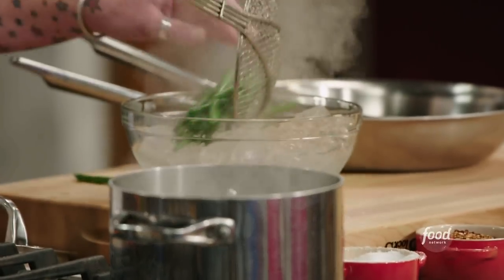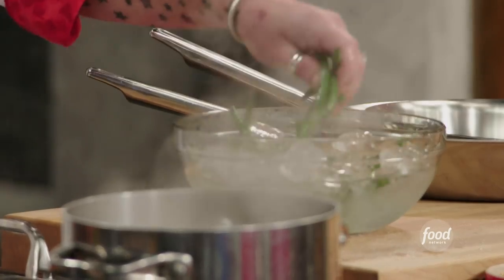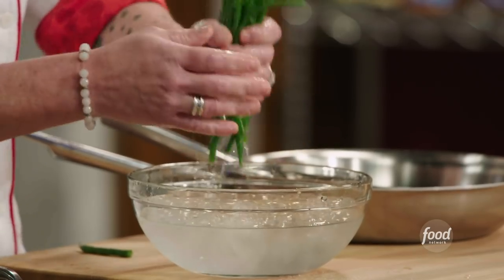My green beans are done — we shock them. This sets the green texture and it stops the cooking process immediately. It still has a nice crunch to it, but not crunchy raw. Once they're cold, take them out of the water so they don't get soggy.